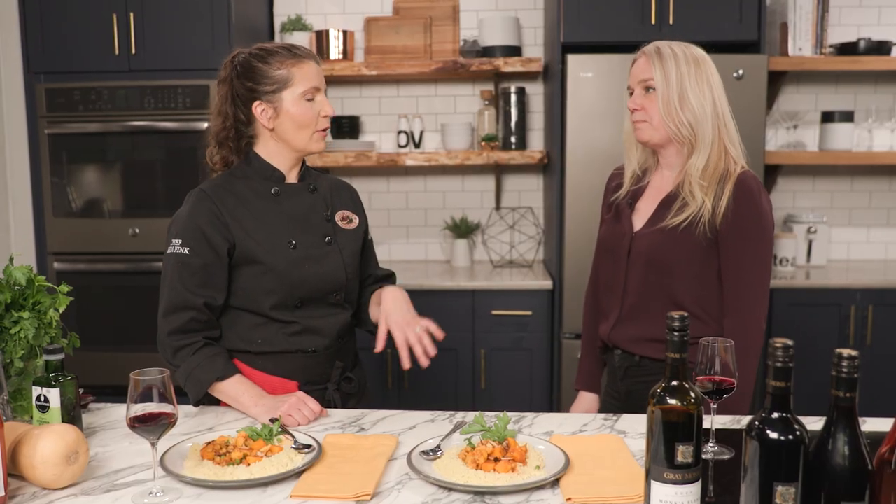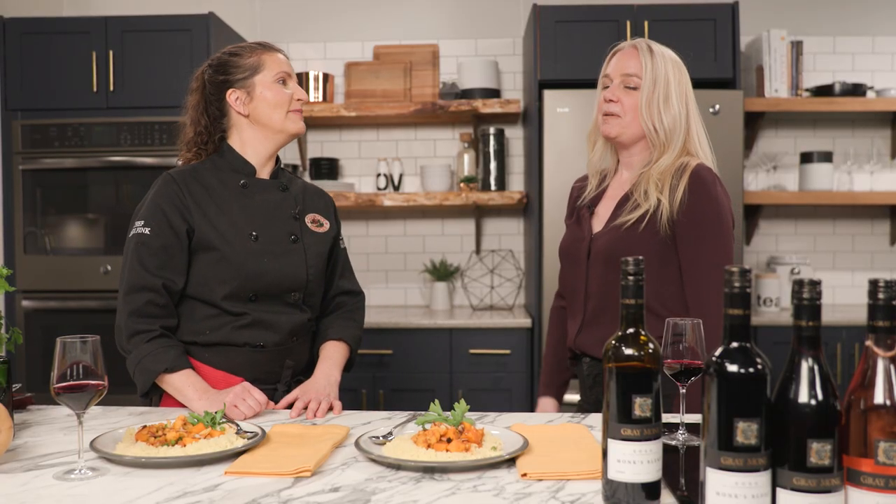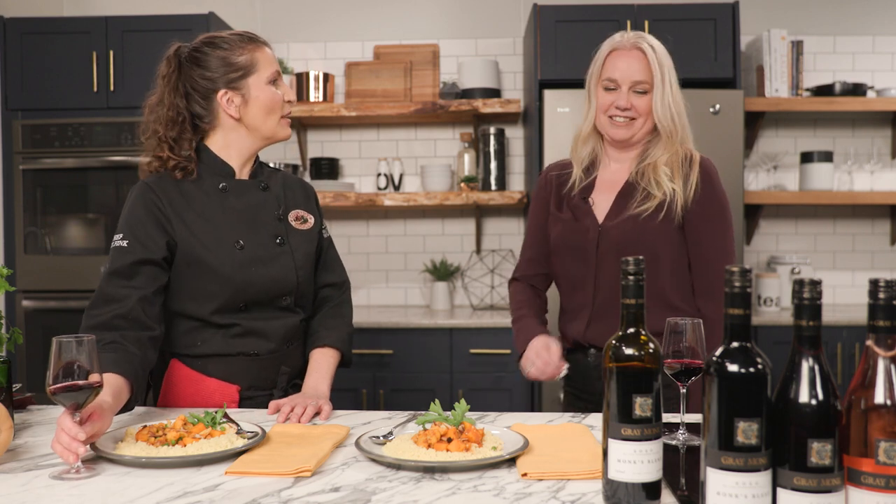Tell us a bit about Grey Monk Winery. Grey Monk was established in 1972 — one of the older wineries from the Okanagan, right up there with the oldest ones. It's located in Lake Country, about 30 minutes north of Kelowna. Beautiful estate winery overlooking one of the nice lakes there — it's stunning. They grow all their own grapes. It's a VQA winery. This one is 70% Syrah, 30% Cab. And I heard that Grey Monk has the number one Pinot Gris in all of BC — it is delicious. Maybe next time I'll get to try your Pinot Gris. Thank you so much for joining us.